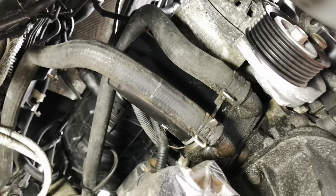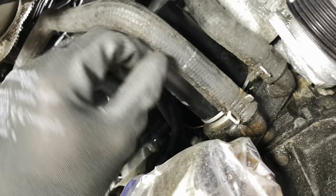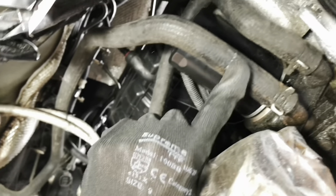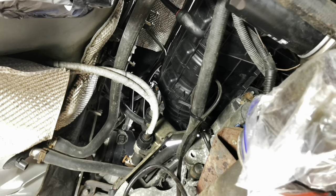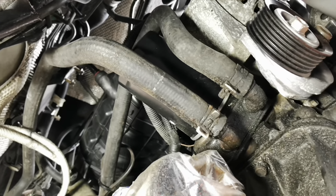Let's take the oil cooler off and check it over. We've got the oil filter in here and then the two pipes for the water. The bottom pipe from the oil cooler goes into the top pipe of the heater matrix, just so we know where we are. Let's take off the oil filter and disconnect the pipes, then remove this piece.